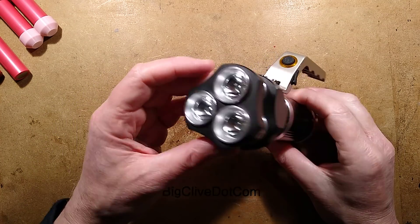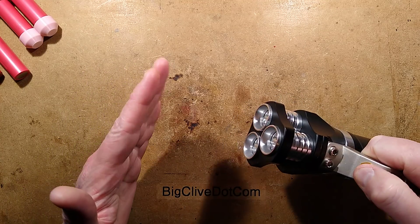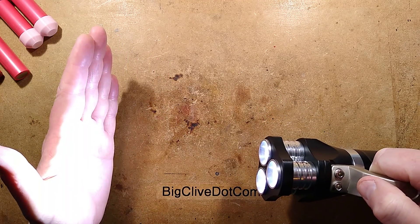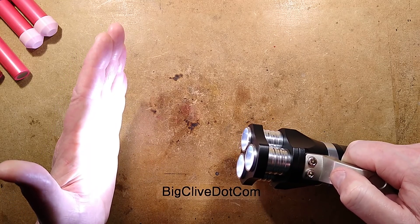A rather stylish flashlight. Let me demonstrate — it's got three modes. You click it once and it goes into full power, produces quite a beam. Very bright. I can actually feel the heat on my hand.